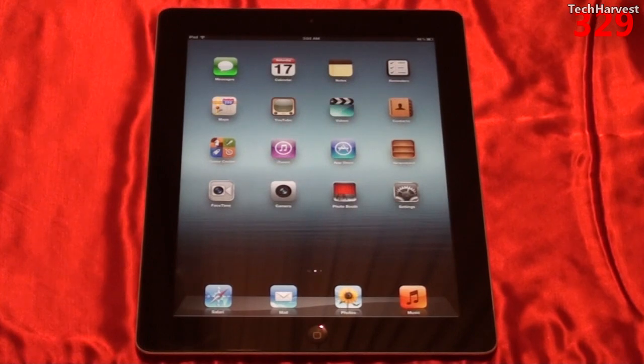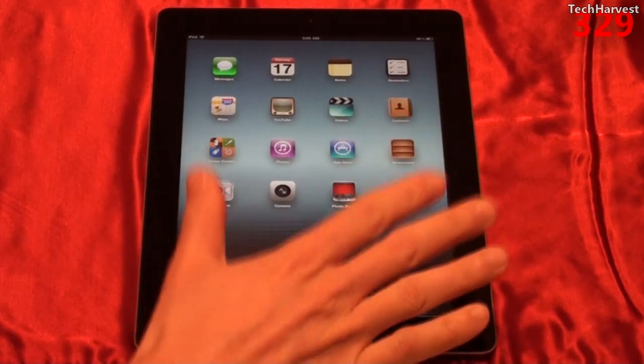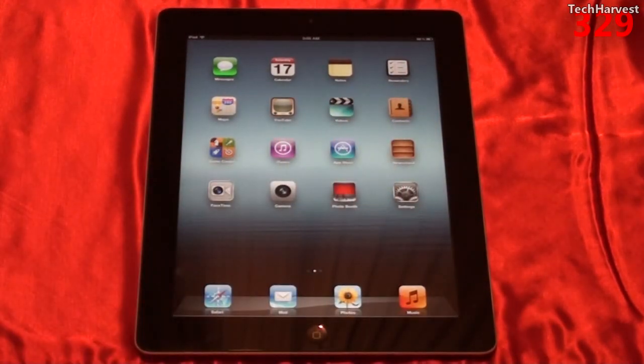Now because this device is slightly thicker, some old cases might not fit. If you have a more rigid case from an Apple iPad 2, it might not fit; if you have a more flexible case, it might. You'd have to determine this on a case-to-case basis. However, the Apple Smart Covers — the magnetized ones that cover the screen — still work with this device, which is good news if you want to upgrade from an iPad 2 to an iPad 3 and keep your old Smart Cover.